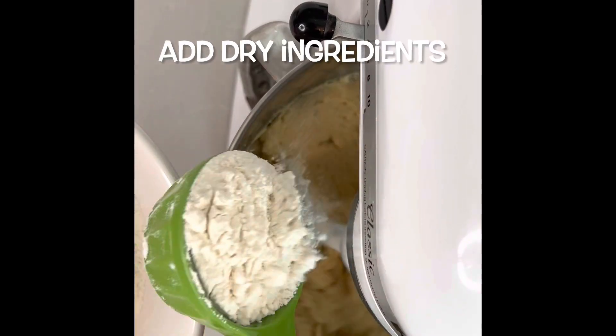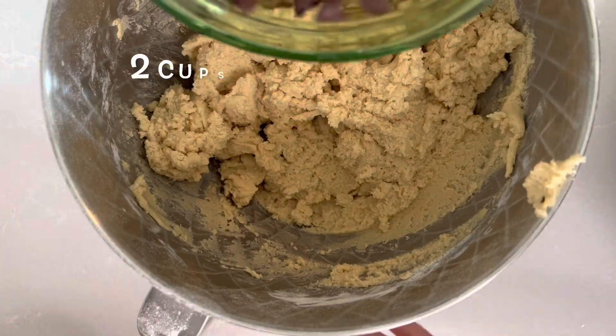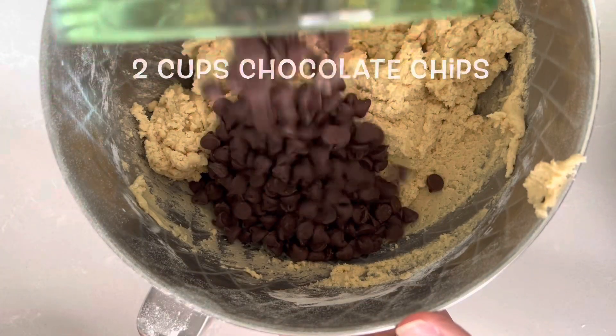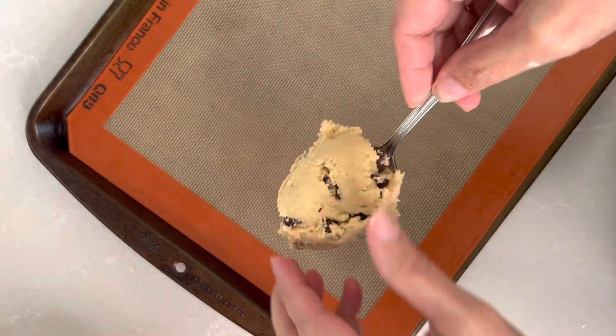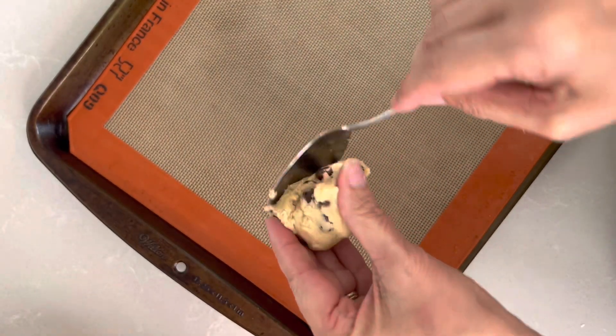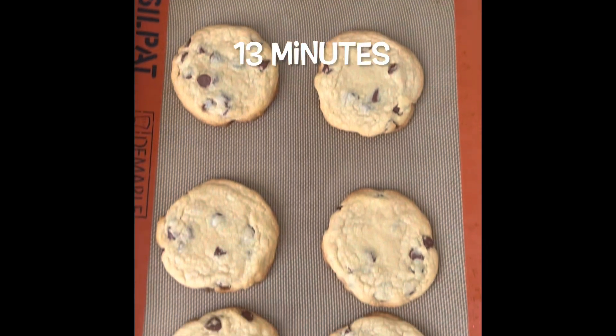Start putting in your dry ingredients a little at a time. Scrape, fold in two cups of chocolate chips, and then you are going to form that by about a tablespoon.